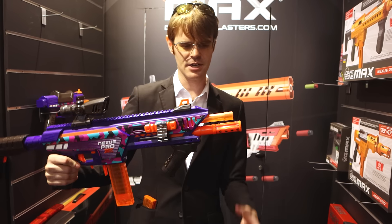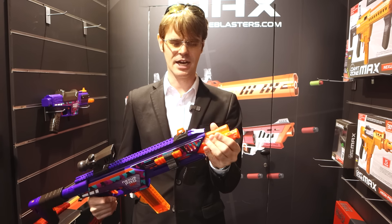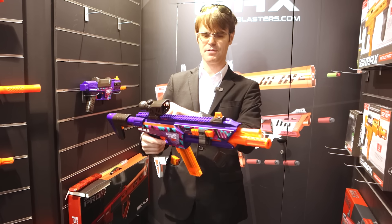It looks like this would fit there. That's kind of exciting, but if you wanted to, you could store it above. I actually like that look more, but I don't tend to like things stored on the side of my blaster.